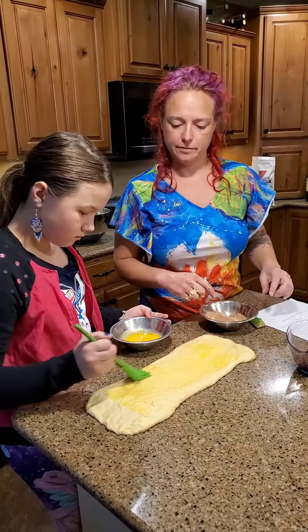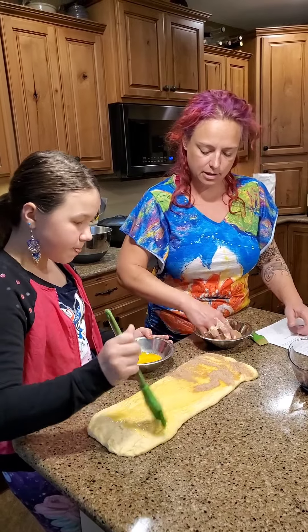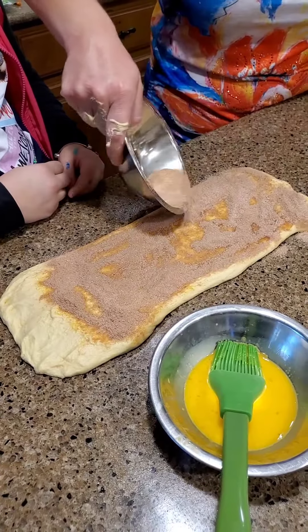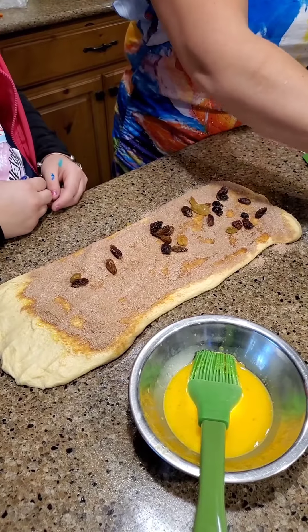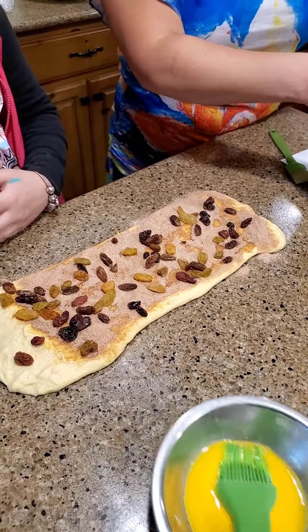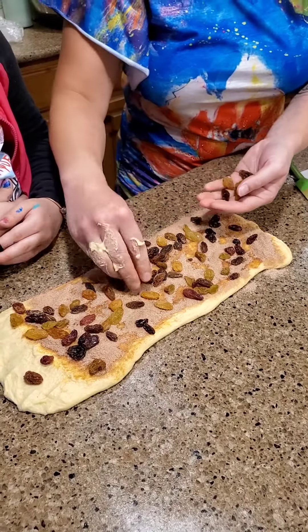I'm going to start at this end while she finishes the other end, sprinkling the cinnamon sugar — there's a little flour in there too. It's not important if you don't use the entire egg mixture, but I highly suggest using the entire flour-cinnamon-sugar mixture. We're being pretty even with our raisins and toppings. I'm going to cheat a little and add some more raisins because I love raisins — and I see some open holes, nobody likes that!